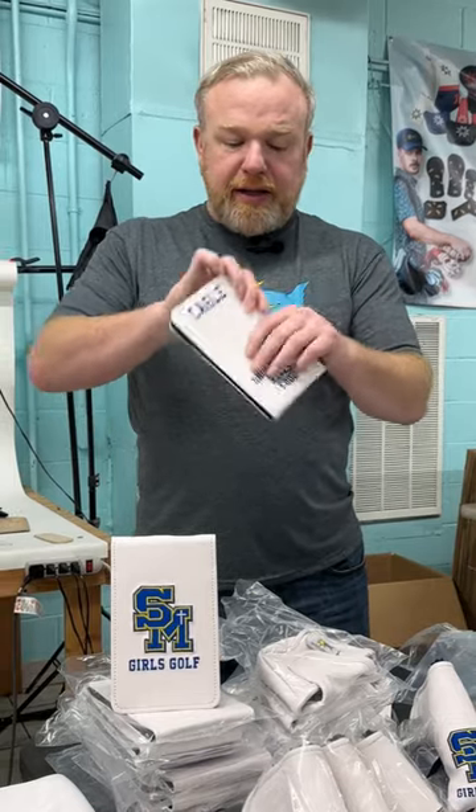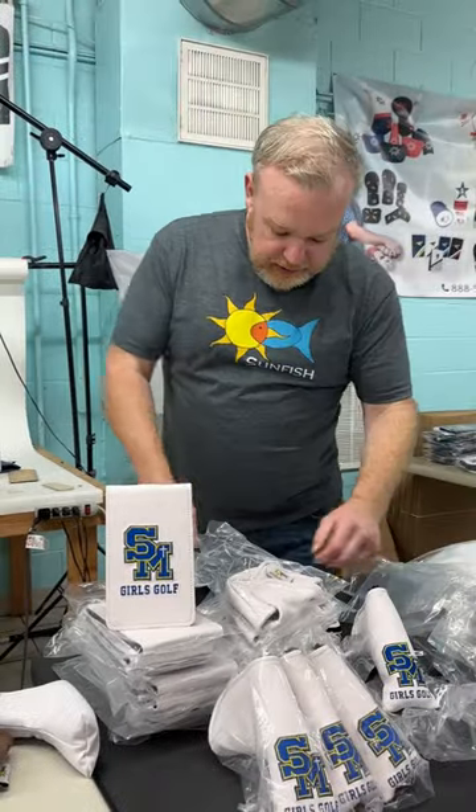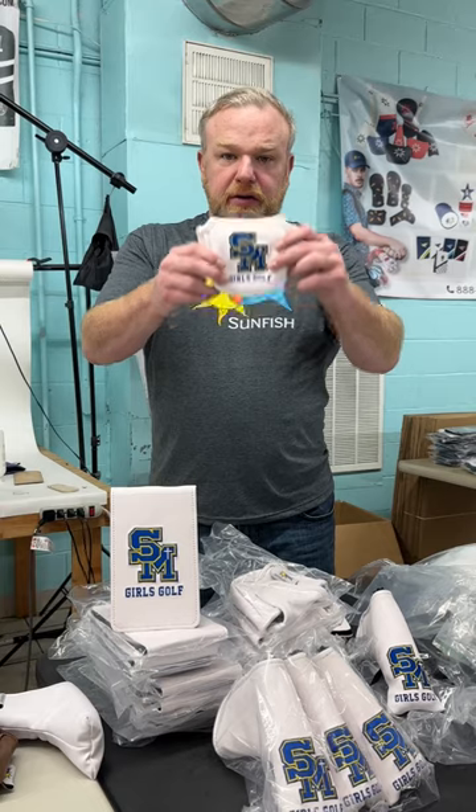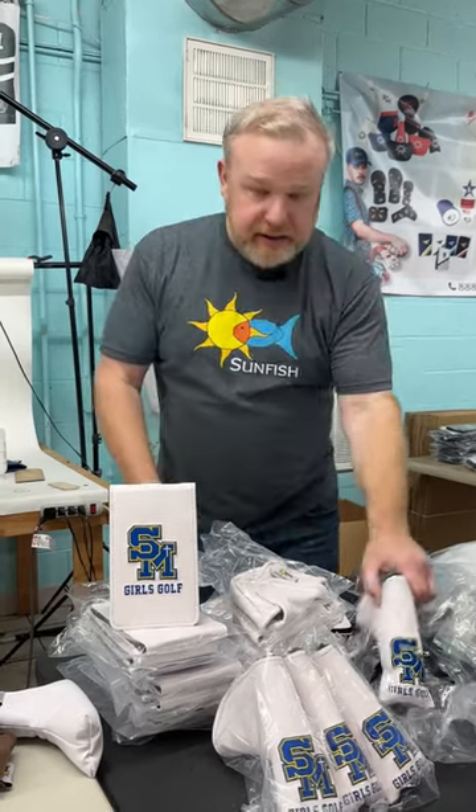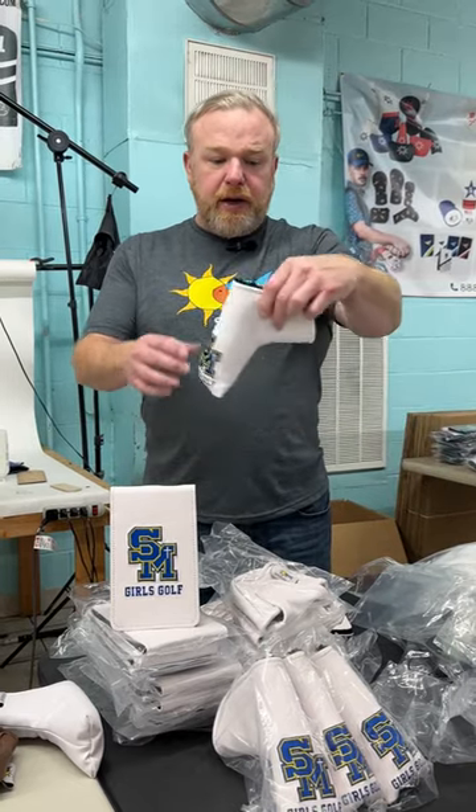They chose to have three different embroideries: the logo on the front, logo or text on the back, and then name sticking out of the pocket. We also did blade and mallet putters. This is the mallet — full color embroidery, magnetic closure, in a nice thick padded liner. And then same thing with the blade — full color embroidery and magnetic closure.